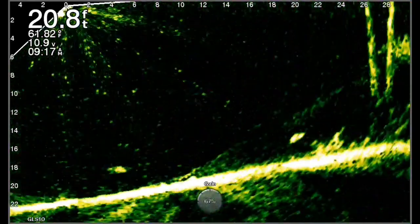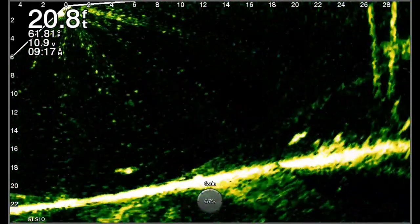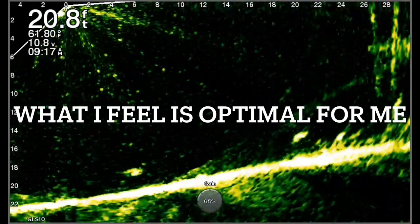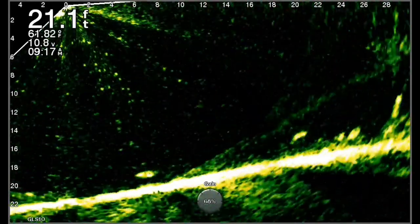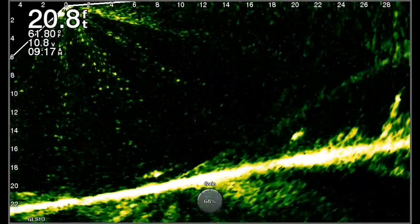So I'm going to back it down to about 68 or so, which I feel is optimal for me on this body of water — it could be different on yours. I like to see the detail in the water. Sometimes you get a little grainy, but that's what works for me. Thanks for watching, guys.